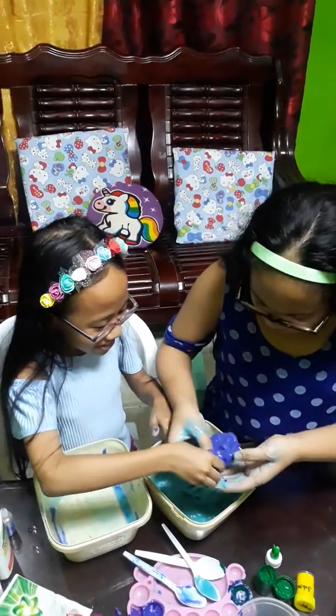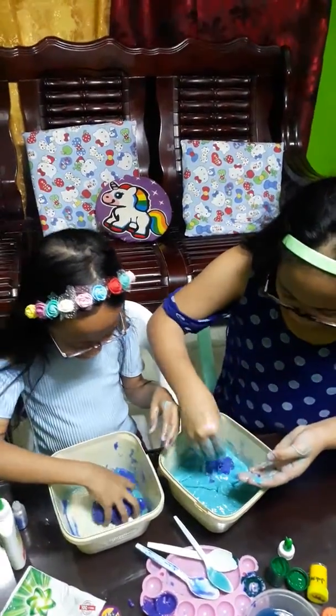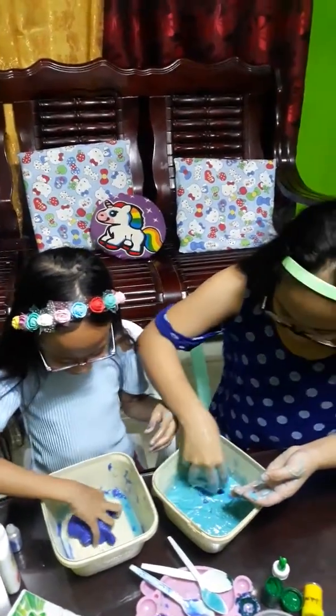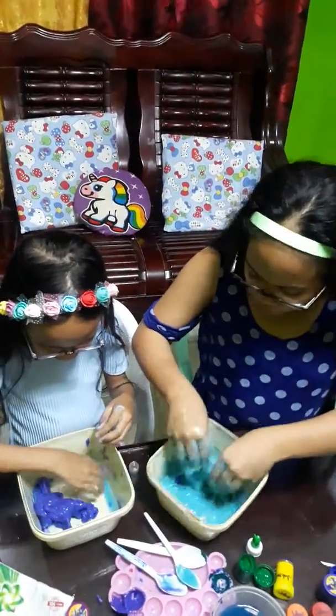Yours is so puffy. Yours is already slime. Oh my god, that's already slime and you're mixing it with my not-slime. This is already — that's already slime. Oh my god, it means slime but it's so wet. It's puffy. It's supposed to be wet.